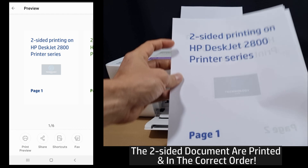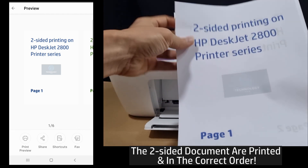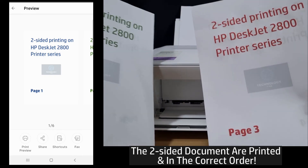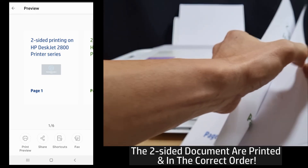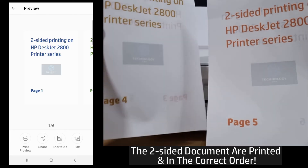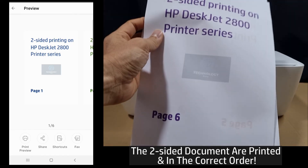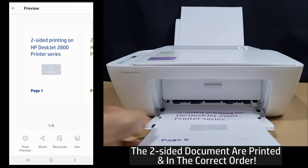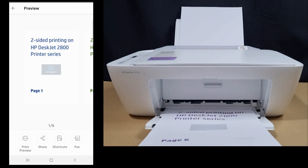So this is page one, page two, page three, page four, page five, and page six. So this is how you print a two-sided document on your HP DeskJet 2800 printer series.